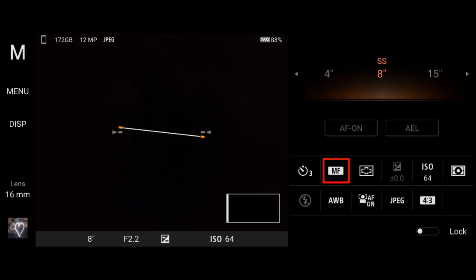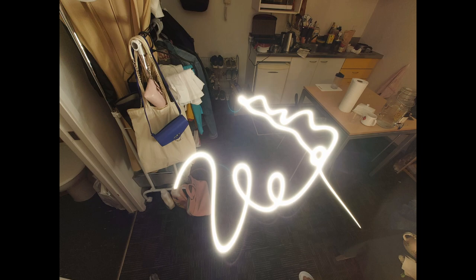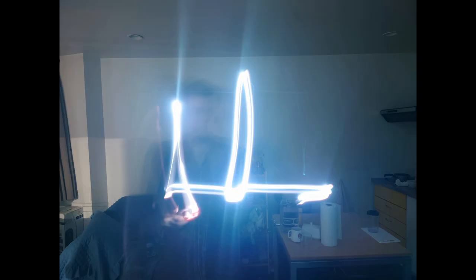With eight seconds I have time to use a light to paint something in midair, and the results are really fantastic. You can play with different shapes drawn with an LED light, different camera lenses — the 60mm works best — different colors of lights, different exposure times, and different shapes. You can even draw your name or initials. You can do fantastic things with light painting and longer exposure times using the Photo Pro app.